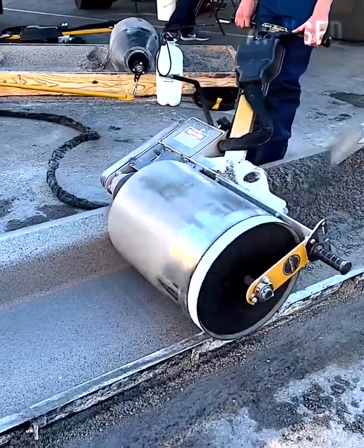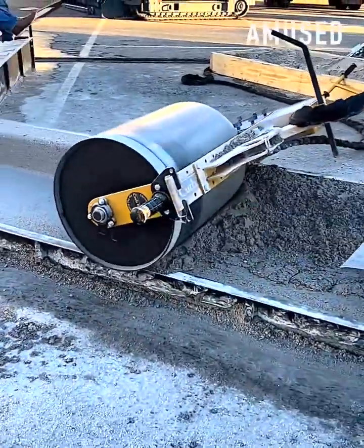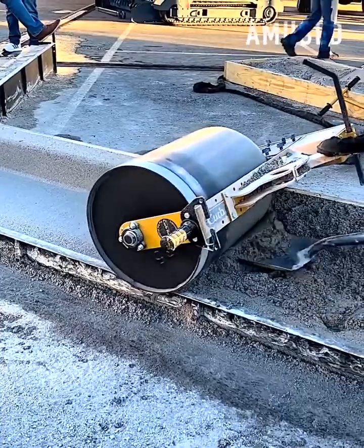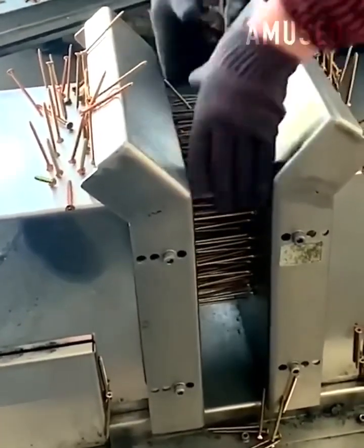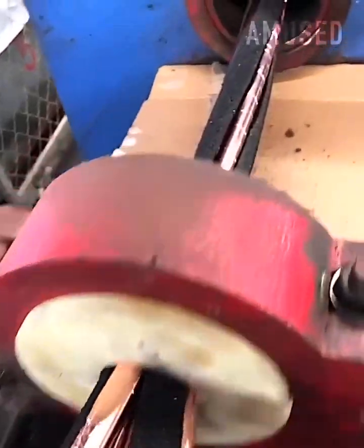Wet concrete is formed into a curb with a curb roller CM4000. Magnetic force is used to gather nails for speedy packaging. An industrial winder braids and wraps colossal cable.